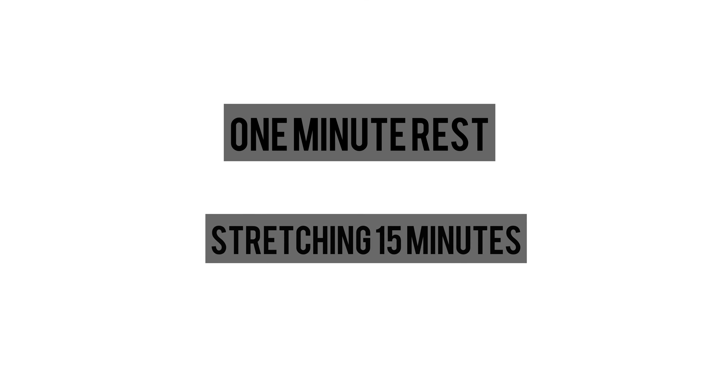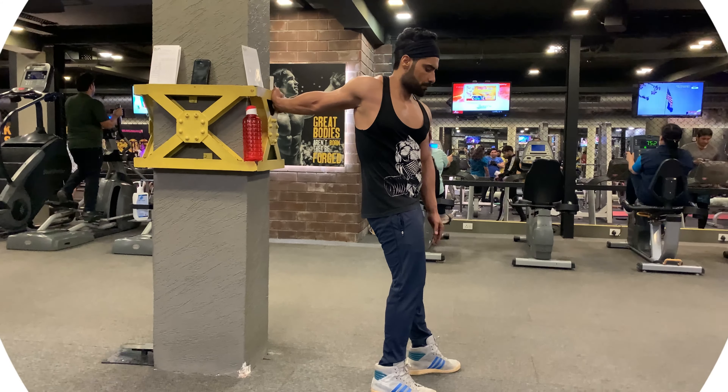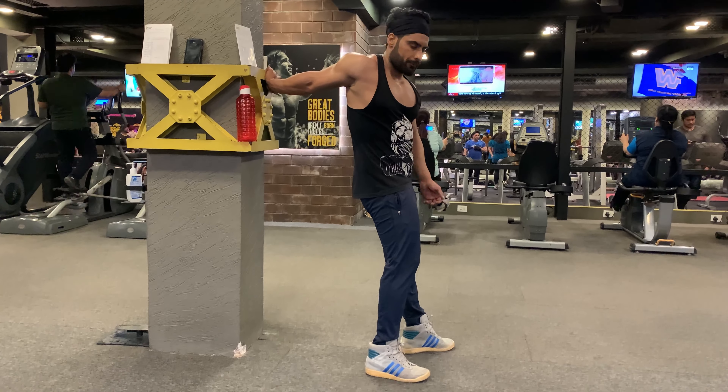Taking one minute rest and moving on to stretching for at least 15 minutes to avoid injury and soreness and also improve muscle flexibility.